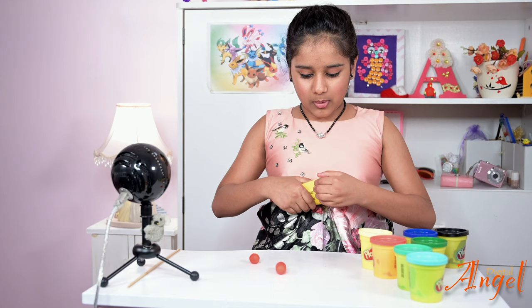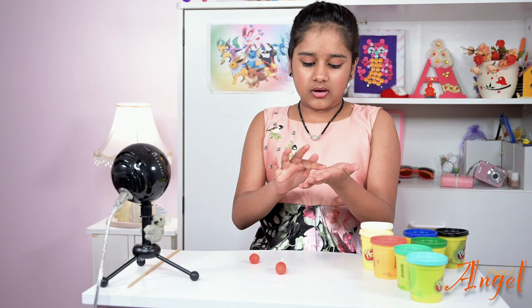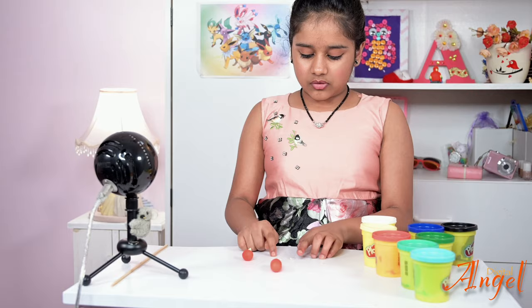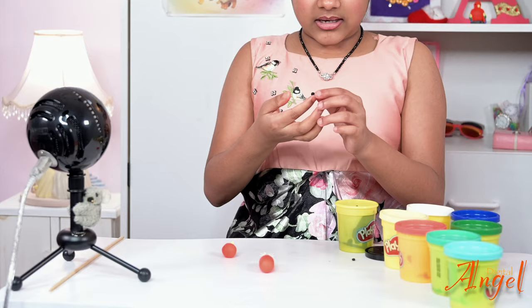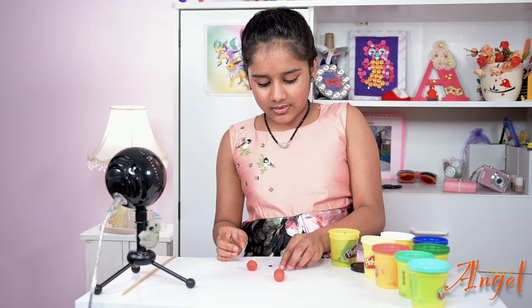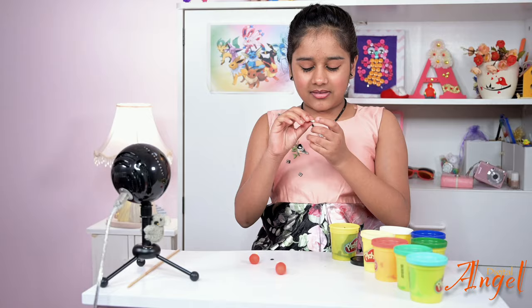Now we're going to make the eyes. First, take a little bit of white and split it in half. Roll both halves into spheres and then flatten them out — you should have two shapes like that. Now take a little bit of black, split it again, turn each piece into a sphere, and flatten them out. Don't make them as big as the white. Then put the black onto the white for both eyes.